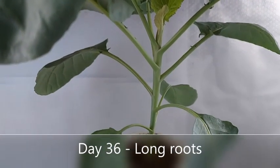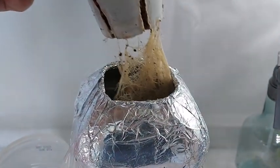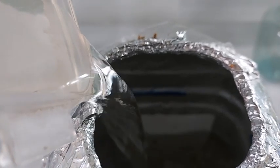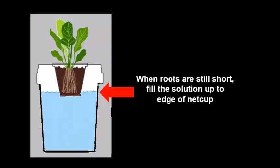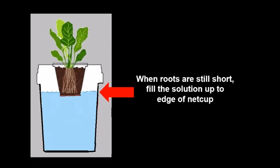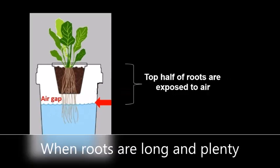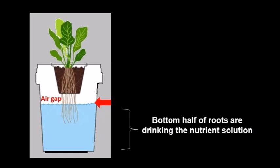When the roots are plenty and long, like this cauliflower which is on day 36, the nutrient solution can now be filled 2 to 3 inches below the blue line. This method is called the Kratky method. When the roots are short, the nutrient solution is placed at the edge of the net cup. But when the roots are long, the nutrient solution is placed lower so that half of the roots are exposed to air and the other half — the bottom half — are drinking the nutrient solution.